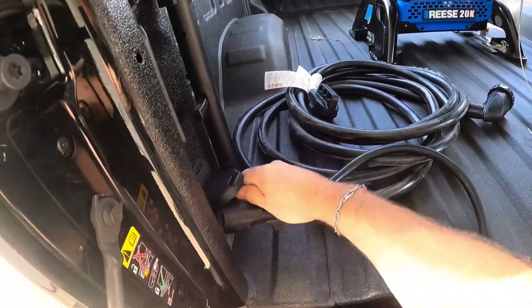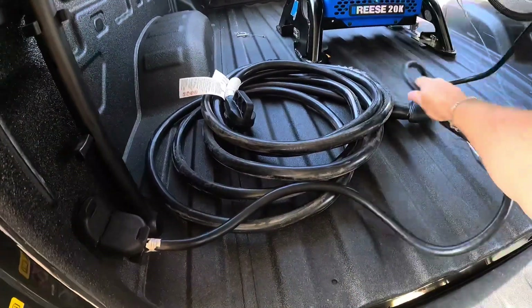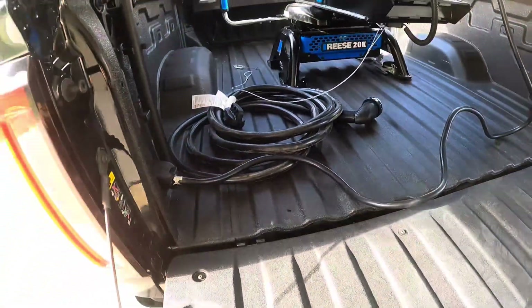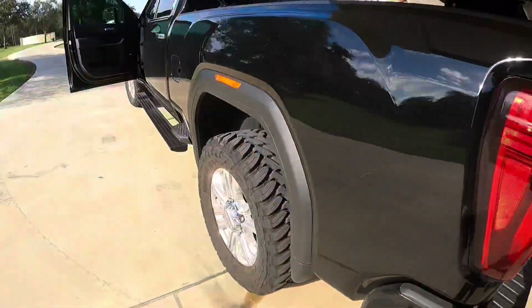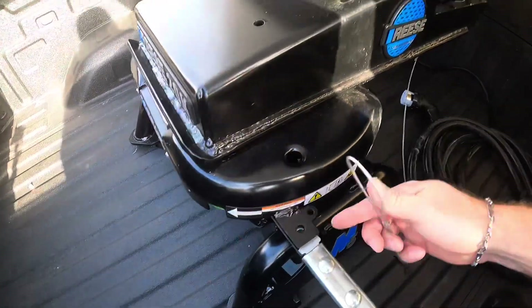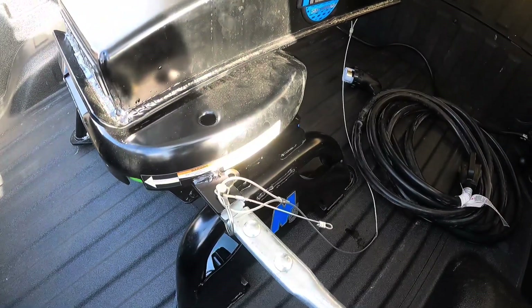We've got the fifth wheel prep in this truck, so there's a connector right there — get that hooked up. This is going to pin with the hitch. I usually pin my table right here. All right, got that pinned.